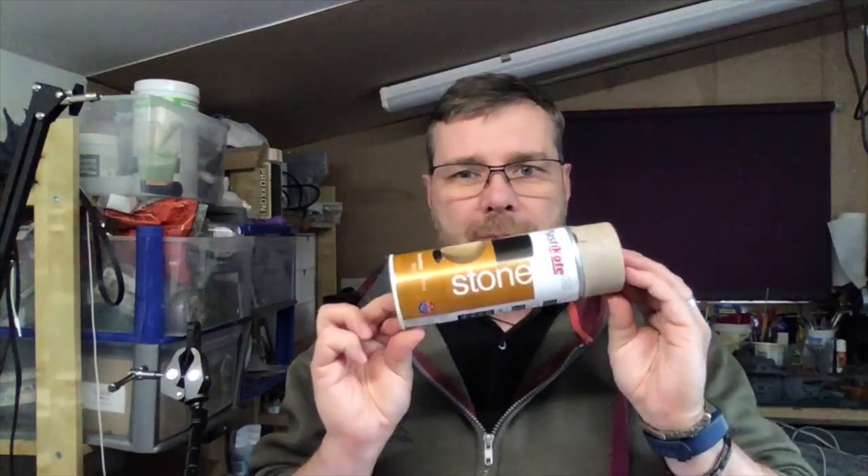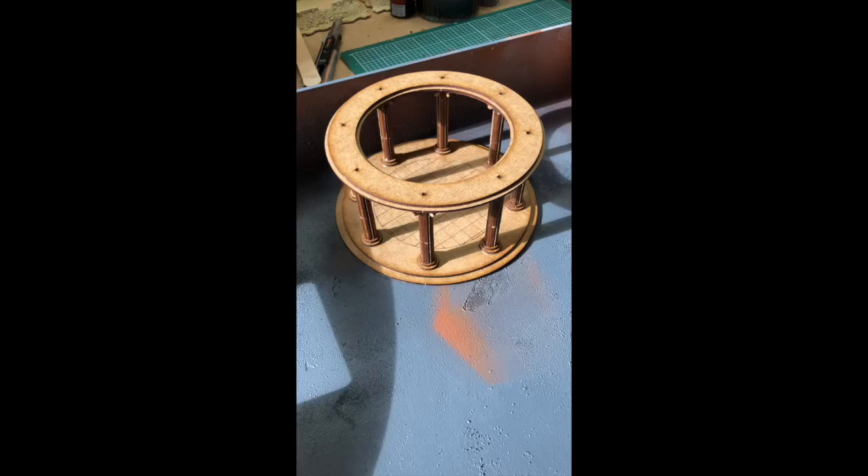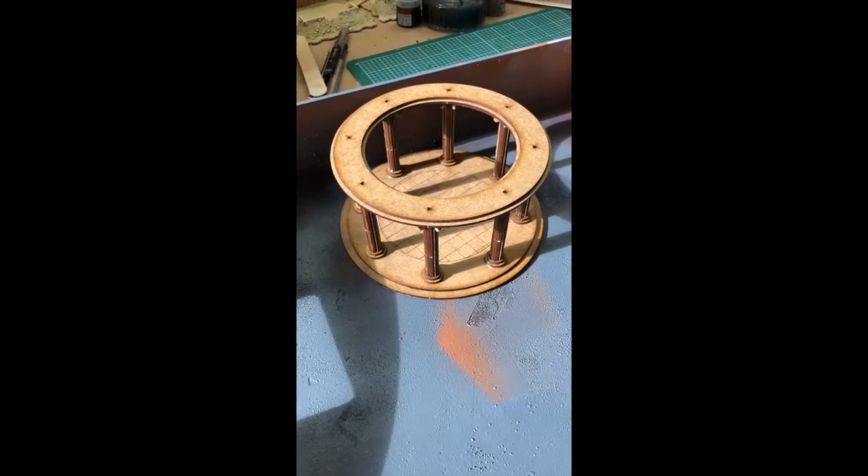Hi, it's Rich C here from Sarissa Precision. Today's part two video is taking a look at some spray colors and a few finishing details on that Roman temple. Let's go — we've got our temple on our tray.